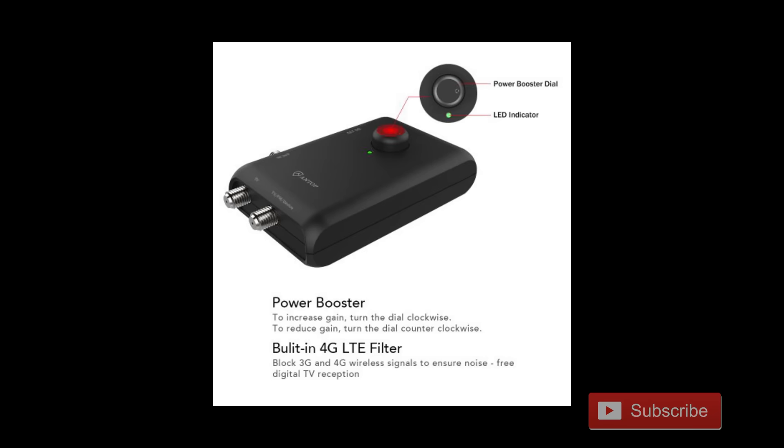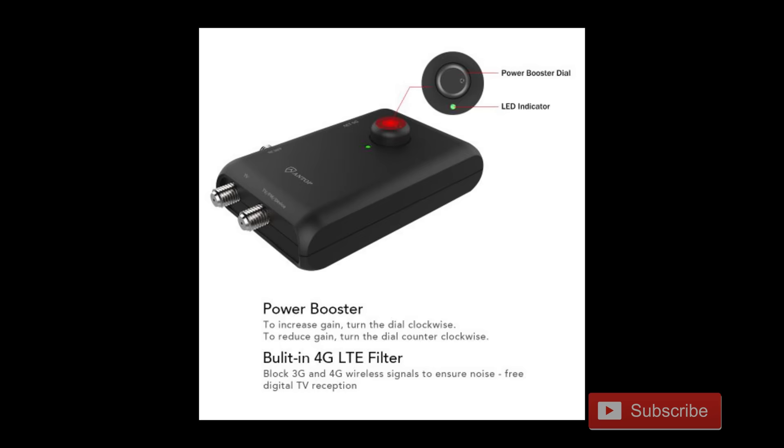This antenna comes with an adjustable amplifier with outputs to two TV sets, and a built-in 4G LTE filter to filter out any interference from nearby cell towers.